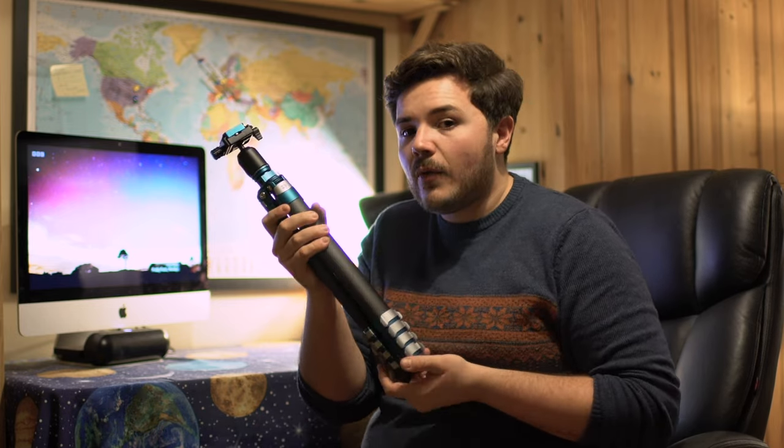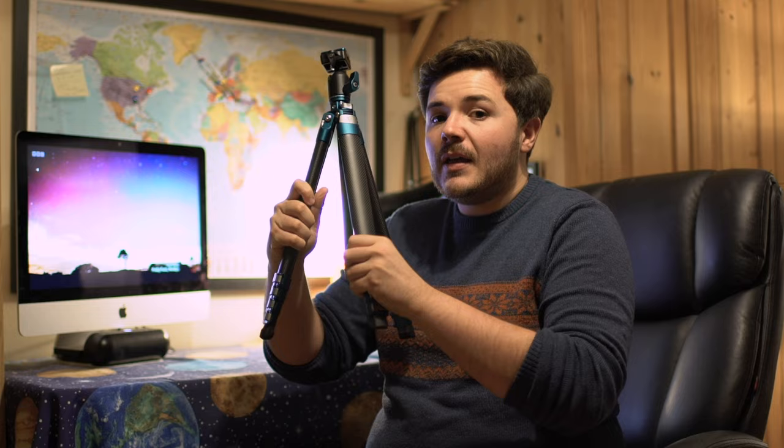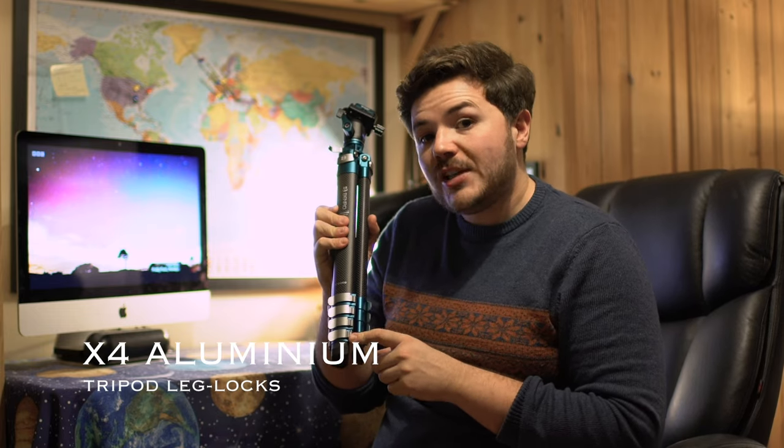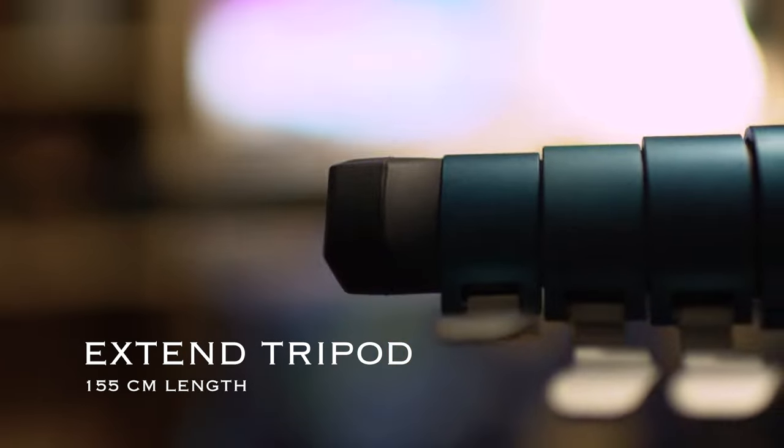This is because the tripod is made of both aluminium and carbon fibre — not only lightweight in property, but also rigid. As an astrophotographer, this will be perfect for me, because I need a tripod where my camera is not susceptible to the elements like wind. On the side of the tripod leg here, you can see four aluminium tripod leg locks, which allow you to extend the tripod up to 155 centimetres in length.